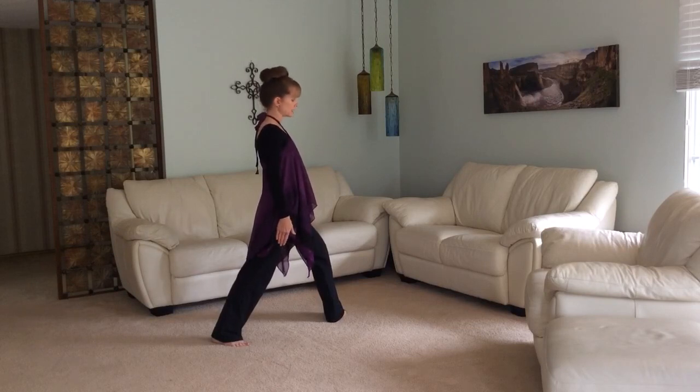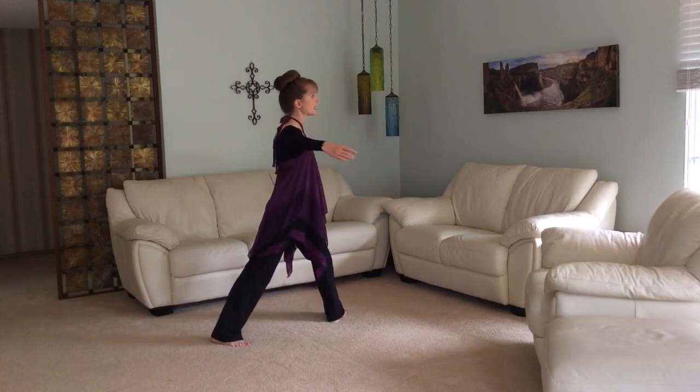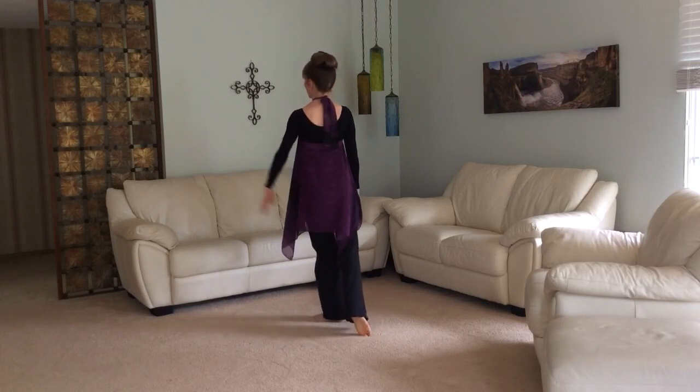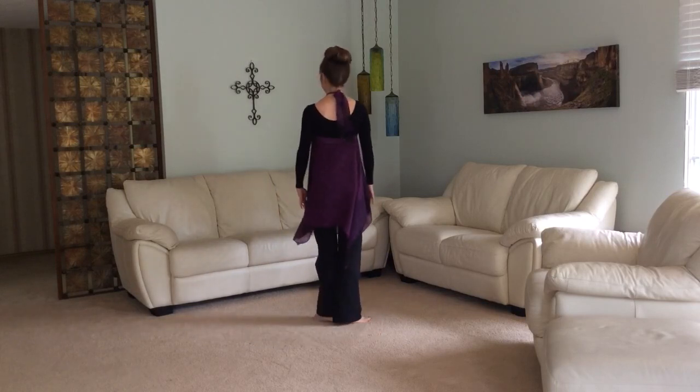Then we'll contract like you've been punched in the stomach. Contract to a flat back, and then we'll turn back and come up. Your left foot is going to have to readjust to be in the right position here. Into first.